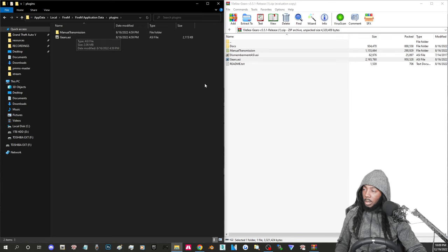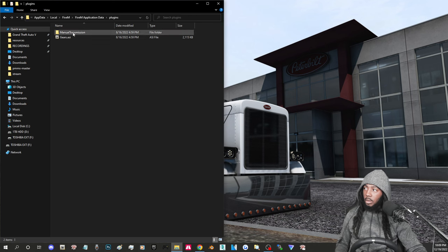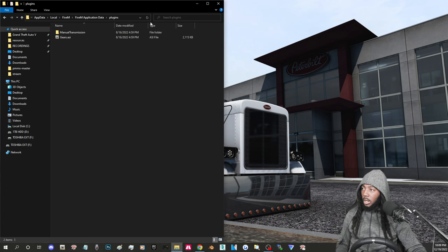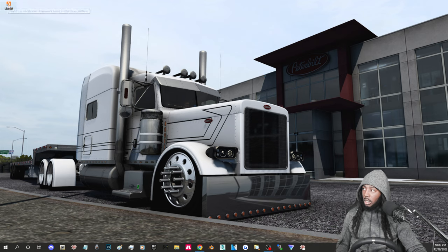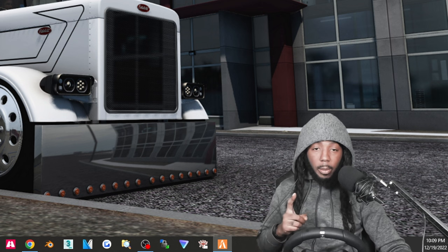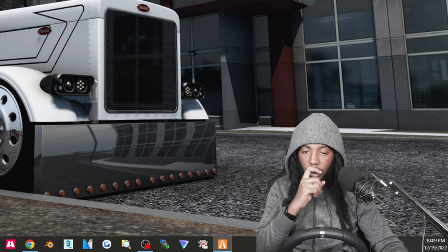Drag both of those files over to the plugins folder and let go. Click in the open space to confirm they're in there. Go back to the zip or raw file and exit out of it. So you should be dropping your plugin files into FiveM Application Data, inside the plugins folder — not inside your mods folder.